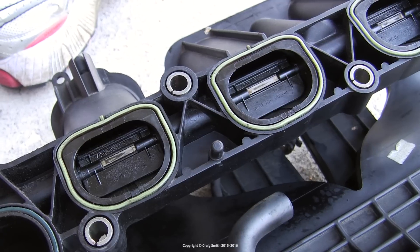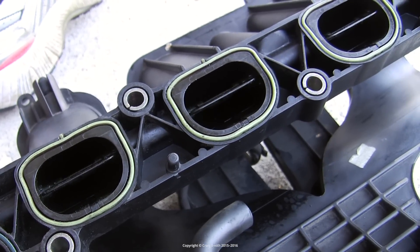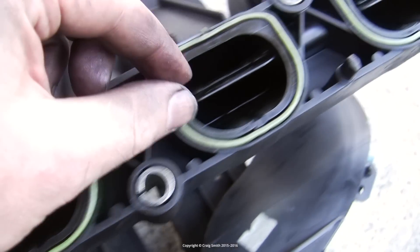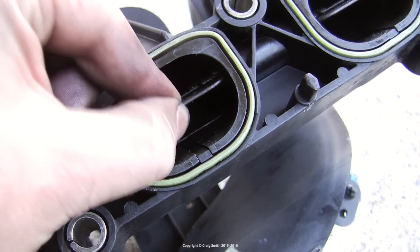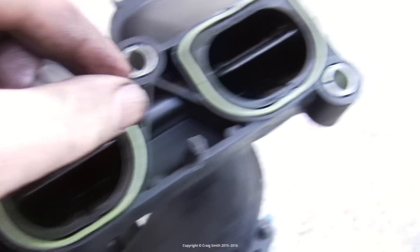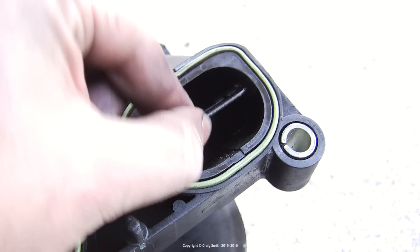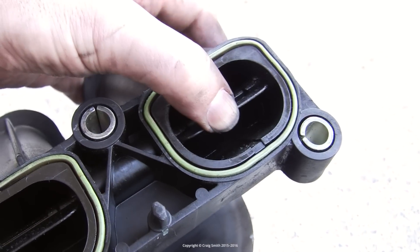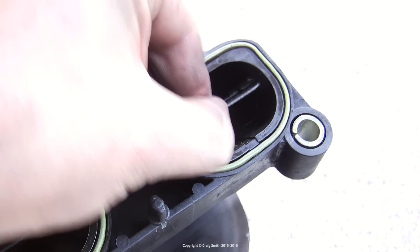Here are my flaps as I inspected them. I have reason to believe that these particular flaps were replaced already and now have about 60,000 to 70,000 kilometres on them. They're not bad, but they're not great either. You can see the movement in each flap and they get worse as I go out away from the actuator. You may find a way worse situation than this. In my case, I still need to investigate the condition of the rod in order to make a proper assessment.